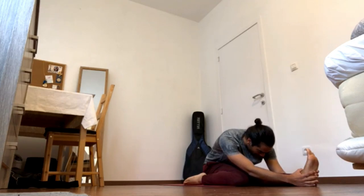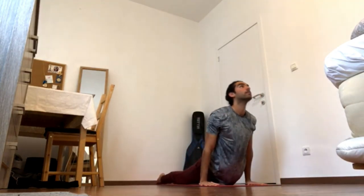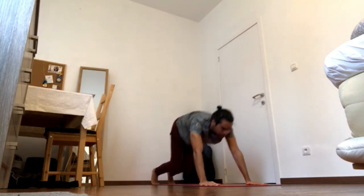Exhale, fold over the leg. Same principles — press heel forward, ball of the foot forward, press heel down. Send right pubic bone back. Navel in and forward and curl tailbone back and up. Press hands down, elbows in, hop back.